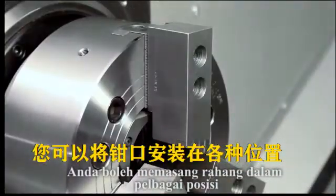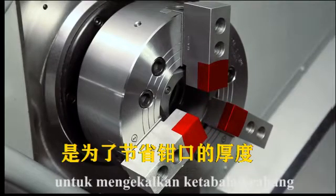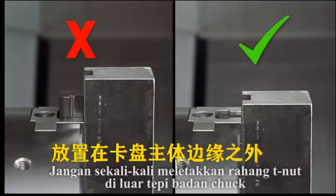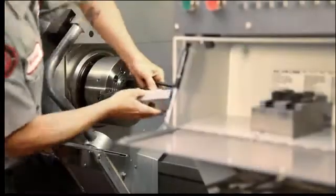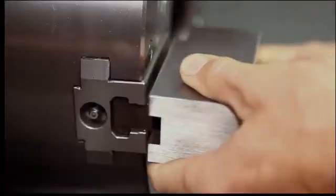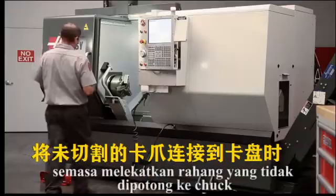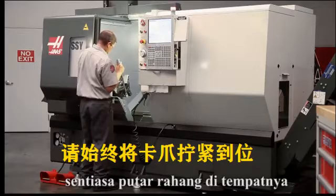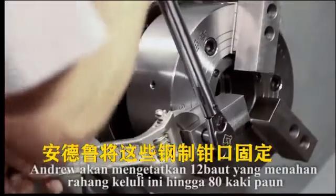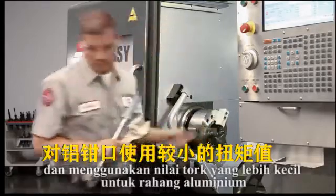You can mount your jaws in a variety of positions, but we chose this position in order to conserve our jaw thickness since we plan to reuse these in the future. Never position the jaw T-nuts outside of the edge of the chuck body. When first mounting the jaws, it's a good idea to set them out as far as possible, just as a starting point. Andrew positions the jaws outwards until the T-nuts are near the edge of the chuck body. When attaching the uncut jaws to the chuck, always torque the jaws in place and refer to the chuck documentation for the correct torque value. In our case, Andrew will torque the M12 bolts holding these steel jaws to 80 foot-pounds. Use a smaller torque value for aluminum jaws to avoid distorting the screw seats.